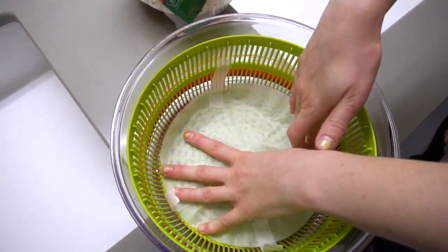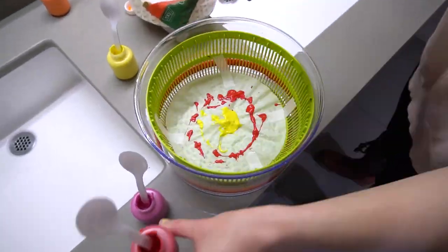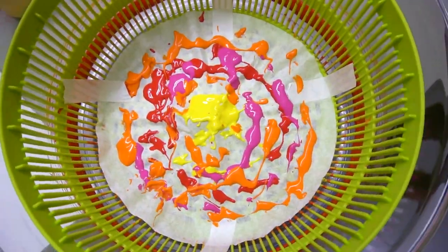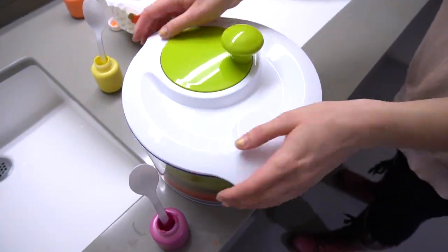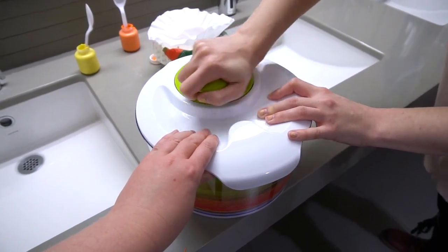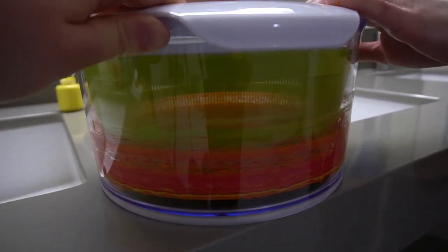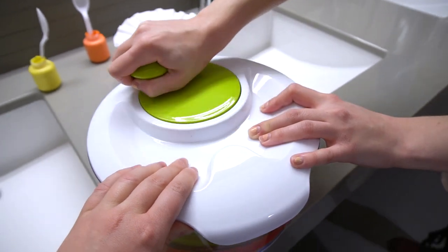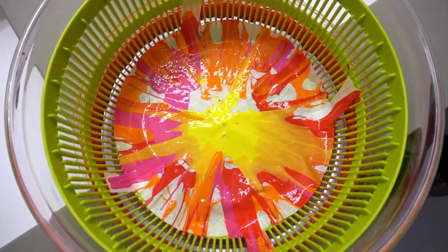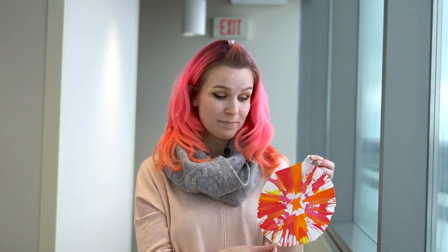Place your coffee filter at the bottom of the salad spinner and add lots of tape to make sure it's secure. Now drip paint all over it — the more the better. Shut your salad spinner and make sure it's securely closed or this could get messy. Now spin! The salad spinner works by spinning the basket inside very quickly. When there is wet lettuce in there, it causes water to fly to the outside of the spinner and off the lettuce, giving us drier lettuce. This centrifugal force is causing the paint to move outwards from where we placed it. Let your coffee filter dry and then hang them up.